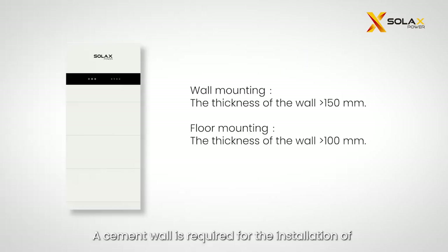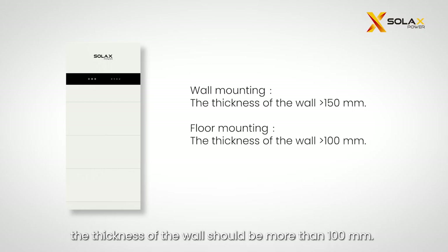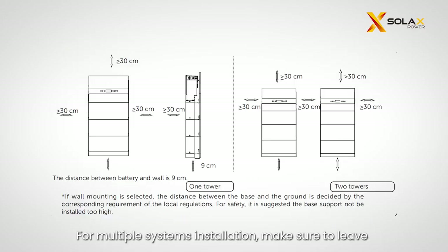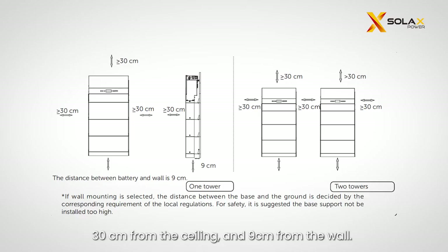A cement wall is required for the installation of the X3 IES system. When wall mounting is selected, ensure the wall thickness is more than 150 millimeters. When floor mounting is selected, the wall thickness should be more than 100 millimeters. Also ensure the system is installed at the correct angle. For multiple systems, leave a minimum space of 30 centimeters between each system, 30 centimeters from the ceiling, and 9 centimeters from the wall.